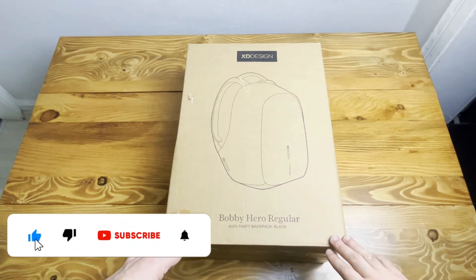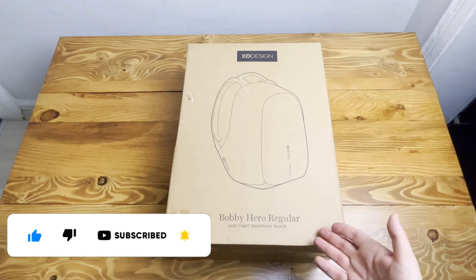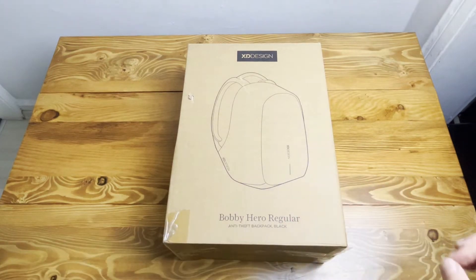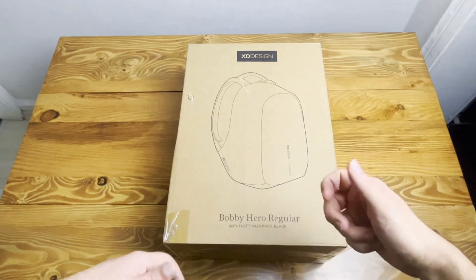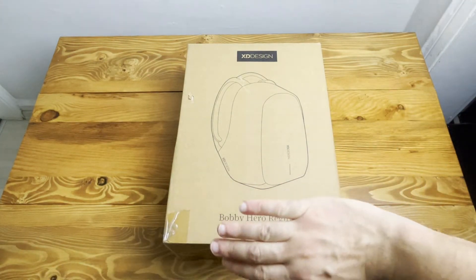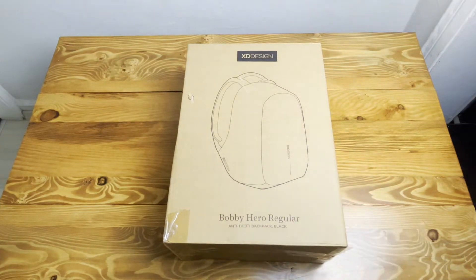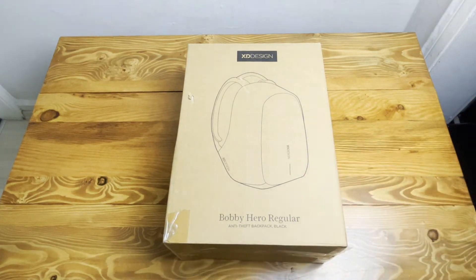Hi everyone, today I'm going to introduce you to XDesign's Bobby Hero regular backpack. The most important thing about this backpack is that it's anti-theft — the zips are on the interior back side, all covered with nice leather. They're very hidden and no one can reach them from outside, only you.